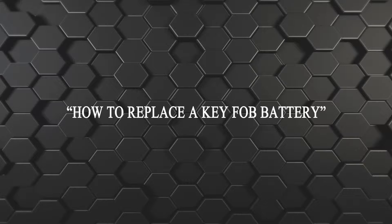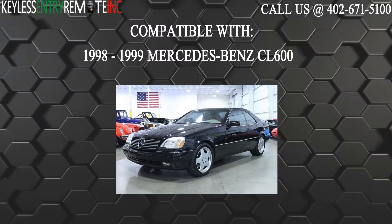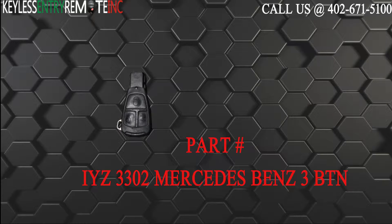Hi, today from Keyless Intro Remote I'm going to show you how to replace a key fob battery. The key fob I'm showing you today is compatible with the 1998 through 1999 Mercedes-Benz CL600. The part number on the back of this three button key fob is IYZ3302.